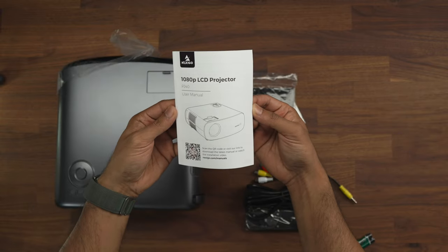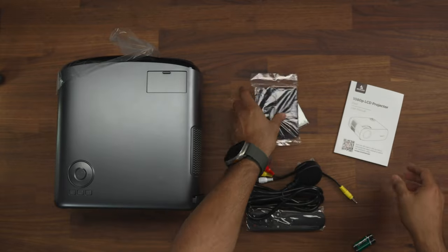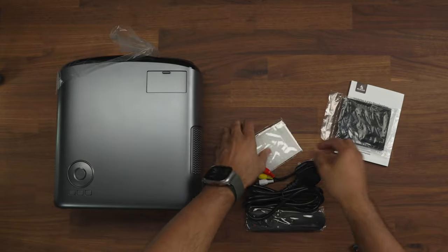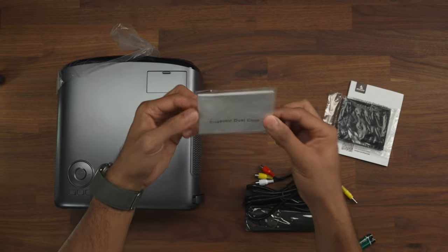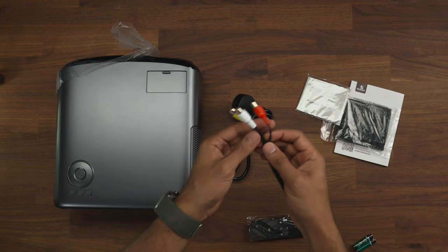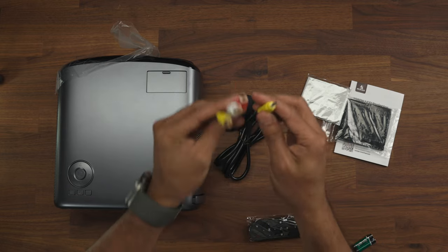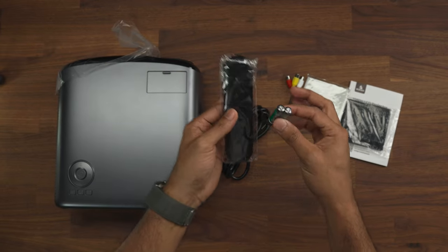Also inside the box you get the 1080p LCD user manual, a spare filter, a lens cloth for wiping the lens, a power cable, an RCA cable — though not many people use these anymore, they do seem to be common with projectors — a set of batteries, and the remote.